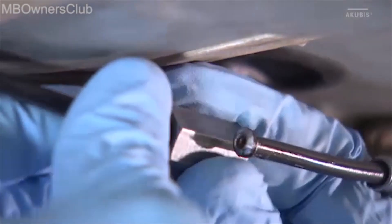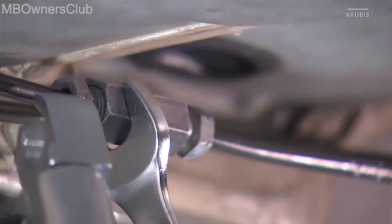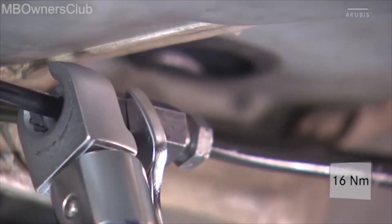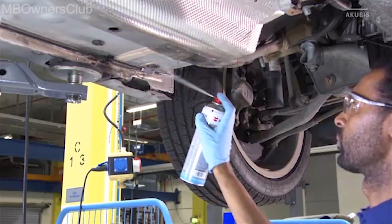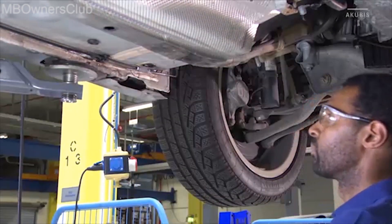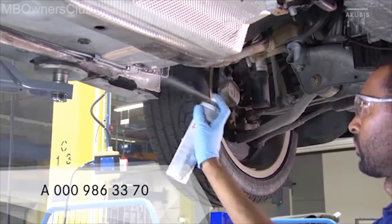Then connect the brake lines. Tighten the connecting piece with 16 Nm. Tighten the connectors. Clean the connection with conventional brake cleaner and wax the area. After carrying out the repairs, remove the pedal spanner and bleed the brake system as described in WIS. Then check the system for leaks.